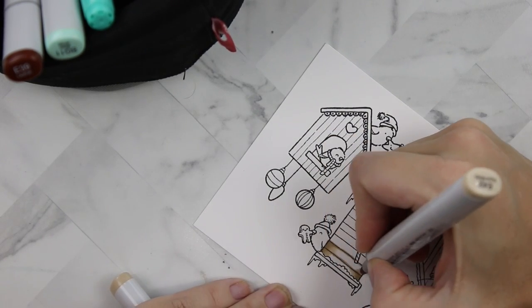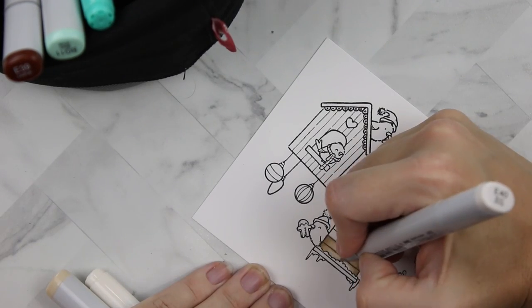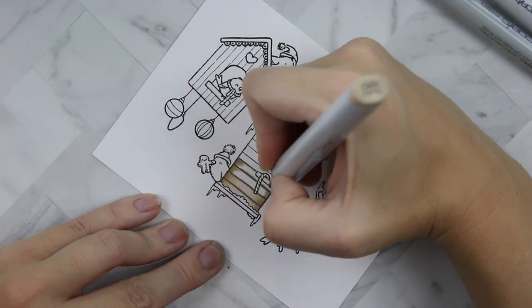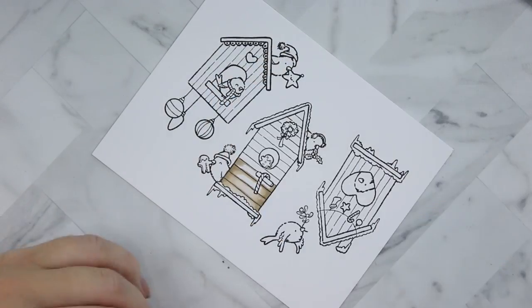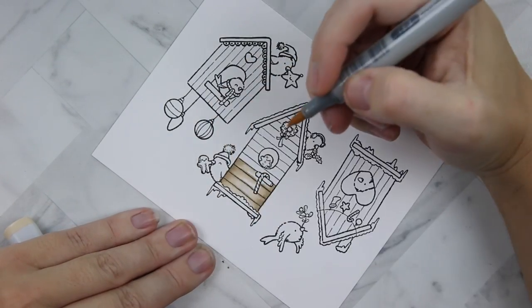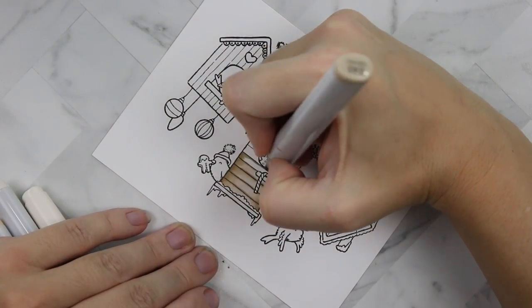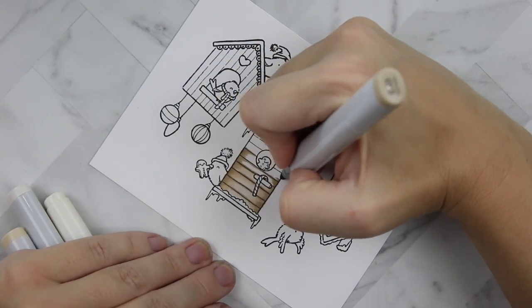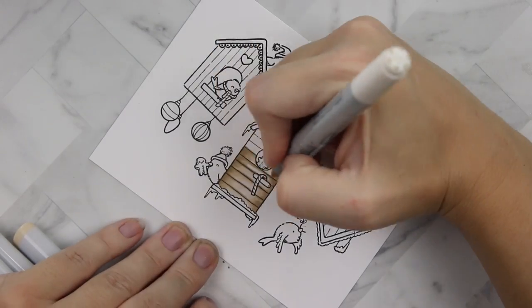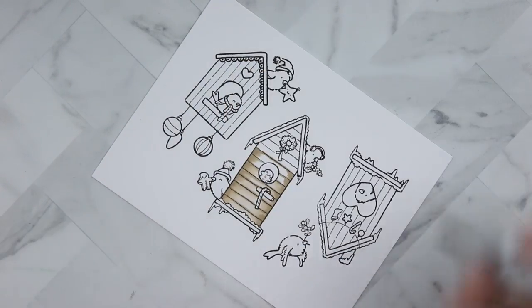I'm not going to show you all of the Copic coloring — it took me several hours and nobody wants to sit through that. I'm only going to show you how I colored the wood, because this color is so gorgeous. I love it — I wish I could replicate it in my house. It's the perfect blonde farmhouse wood color, and if anyone knows a good warm farmhouse stain in this shade, please tell me!